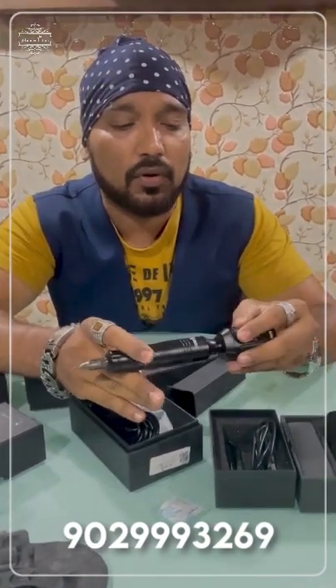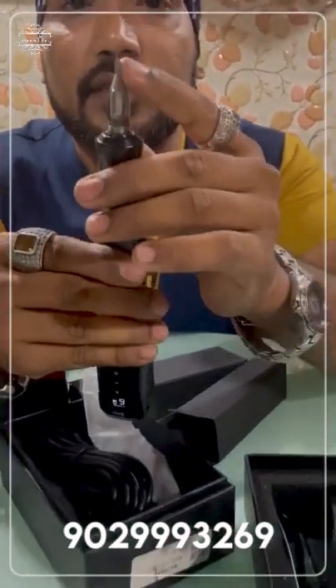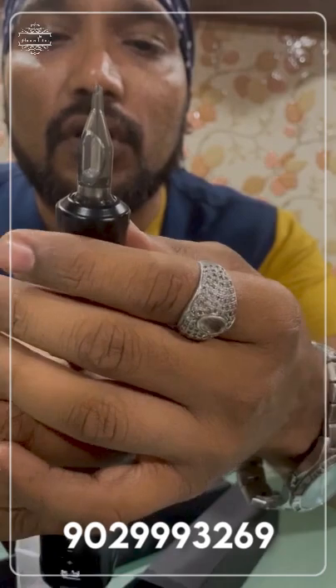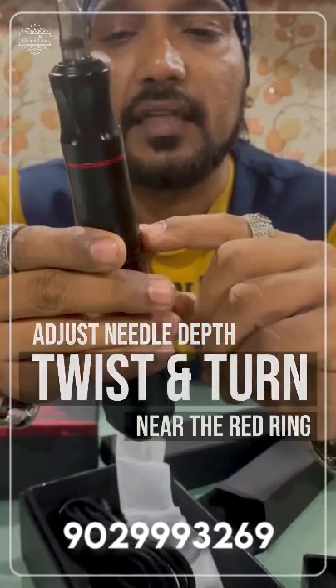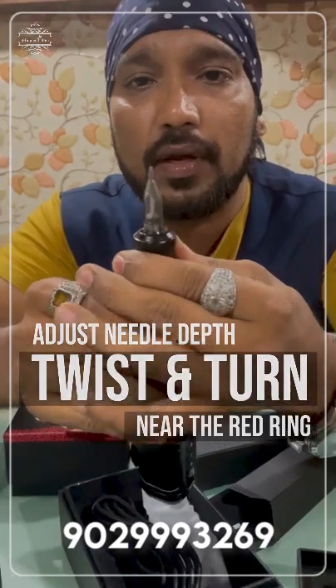See where it is — it will go deep into it. You have to push it in tight. The machine is on. You can check the stroke of the machine — it is very wide. The stroke of the machine means how wide the needles move. If you keep the needle so wide, the needle will go deep into the body. You hold it from here — this is the red ring. The stroke properties will be reduced or increased using this.